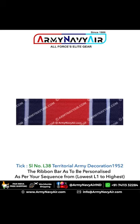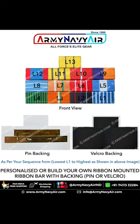Available at arminivir.com, we offer free delivery Pan-India at your location and worldwide shipping. Order your ready-to-wear ribbon bar today and proudly display it on your chest.